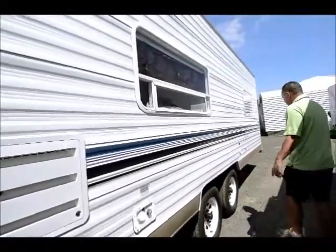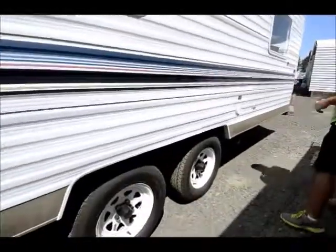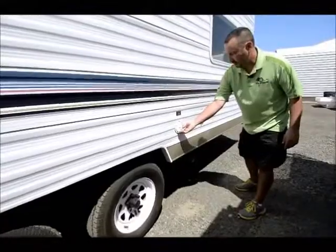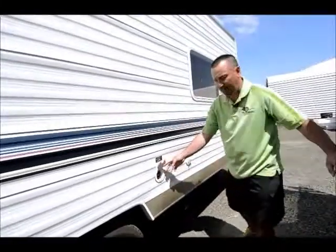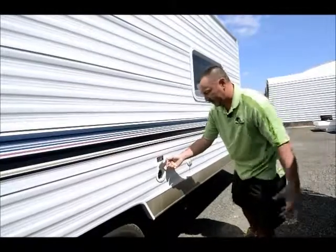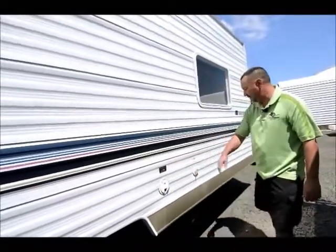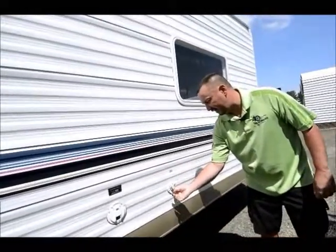Working our way down here, it's got good tires on it. It's got the nicer wheels, and right here is where your power cord is. You flip this up and your power cord pulls out. It has its own self storage so you just push it back in there and you don't have to worry about that. It's got a hookup for cable and satellite right here.